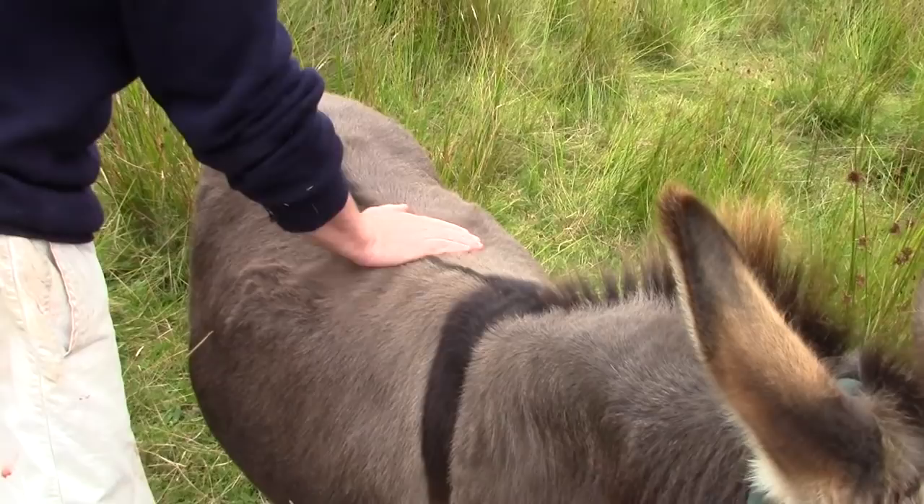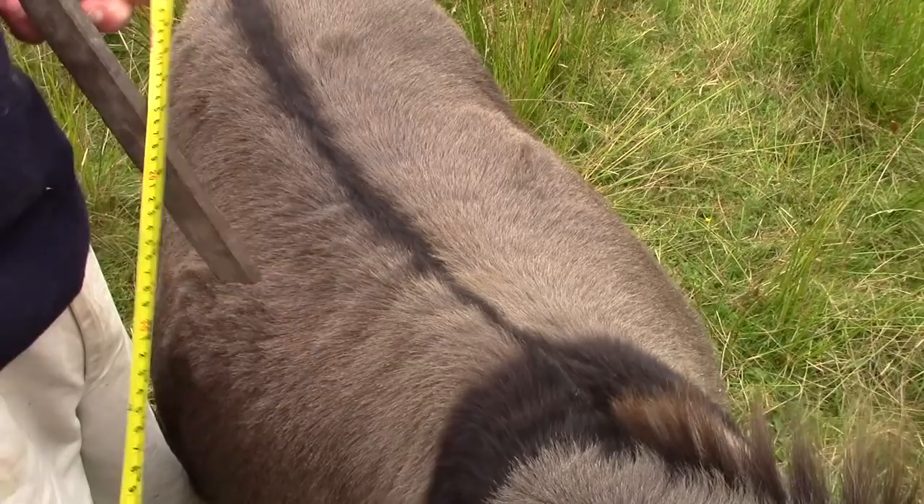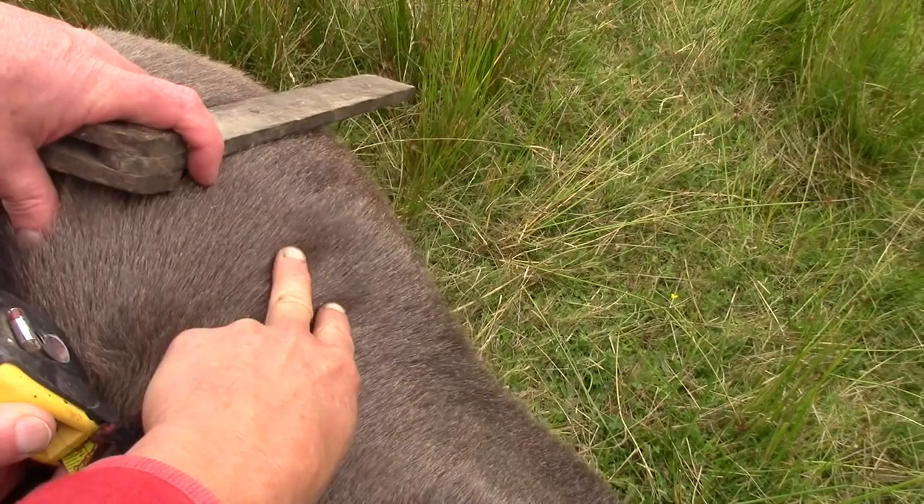There are lots of old designs for donkey straddles, but Tim decided to make one to exactly fit Nell. Two boards will lay on her back on either side of her spine and spread the weight of the load.